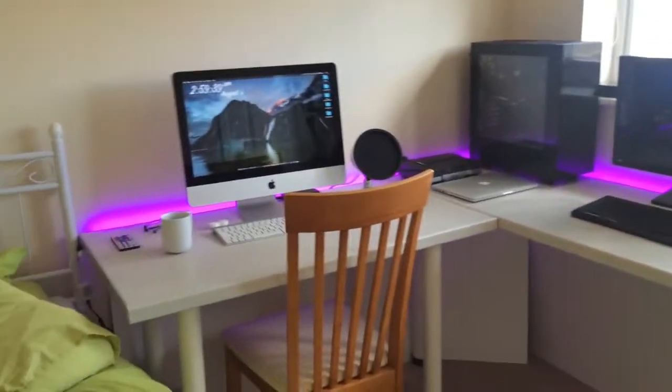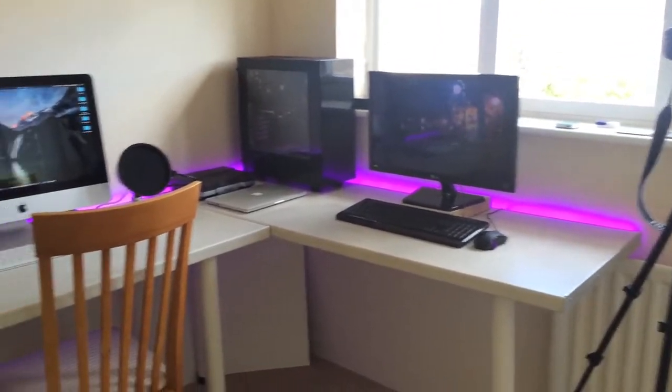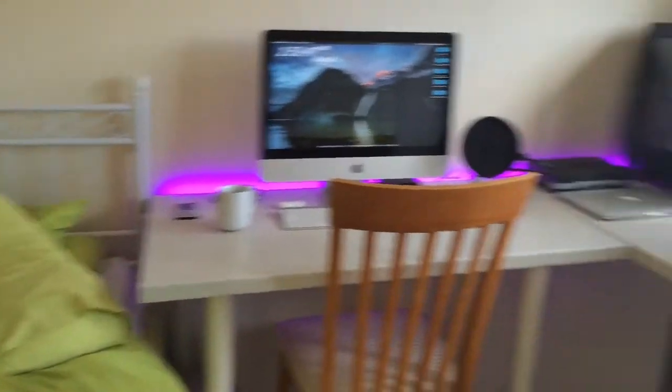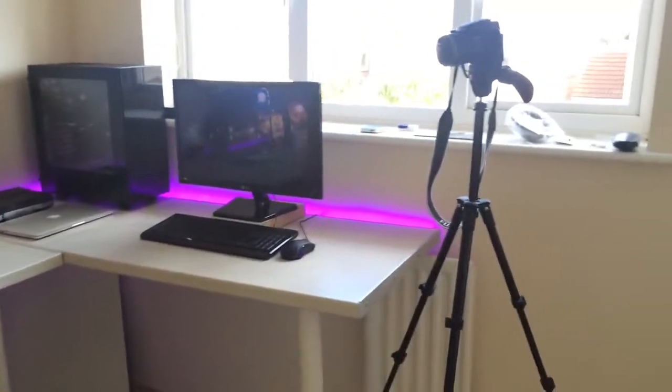Hey guys, I hope you're doing alright. This is probably about the seventh time I'm recording this video anyway, as the phone storage keeps going off, so I'm going to have to be a bit quick.